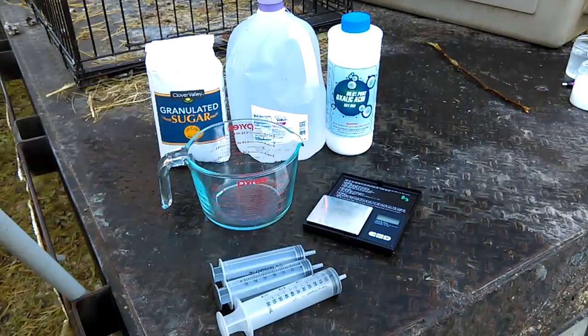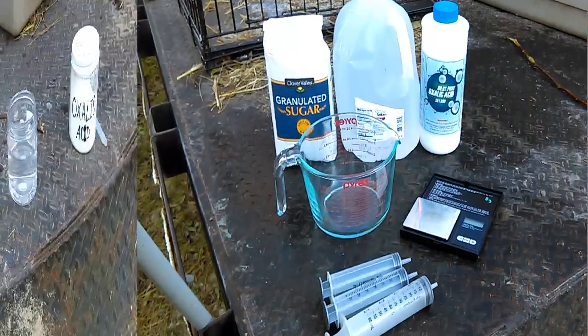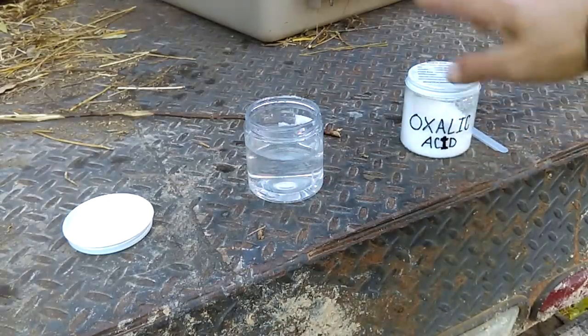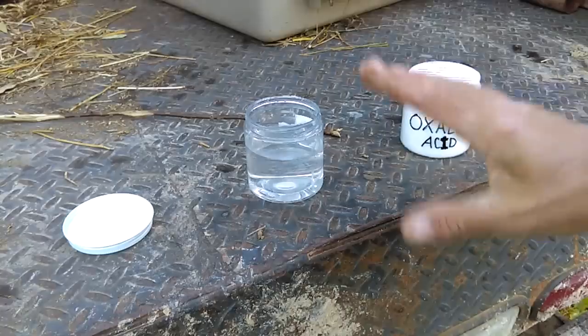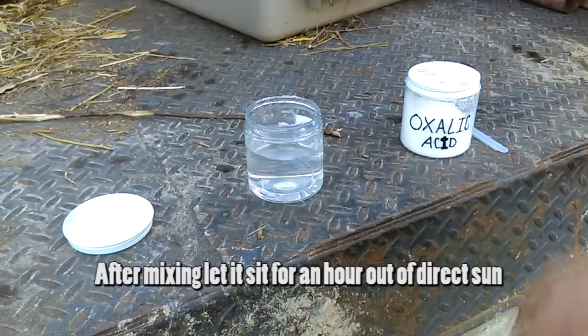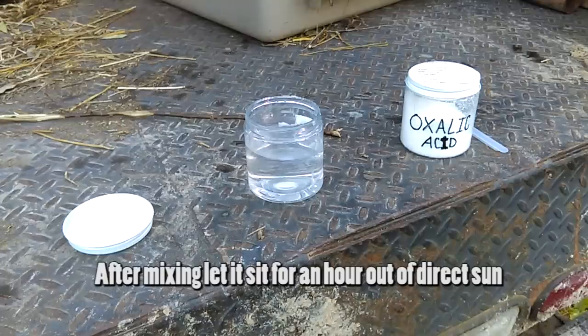Now let's do the water test. According to Randy Oliver's website, you want to check if your water is too hard. Apply a little bit of oxalic acid into the water and mix it up, then let it rest. If it gets cloudy and stays cloudy, you'll need distilled water. If it remains clear, you can use that tap water to mix up your recipe and apply the dribble.